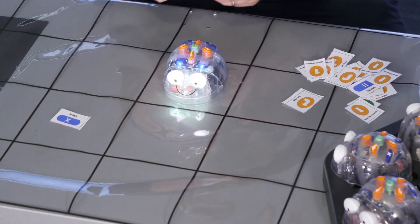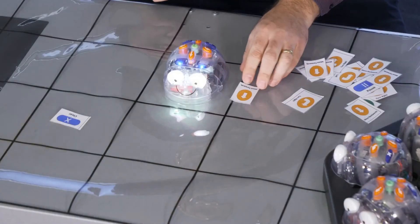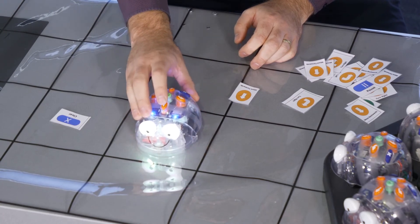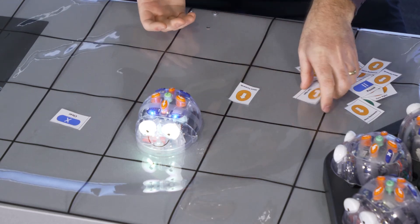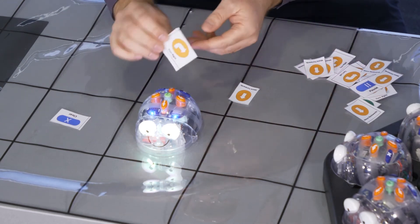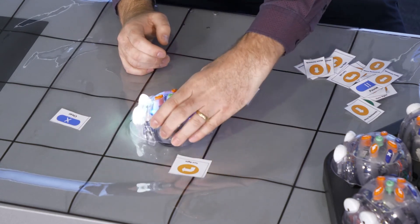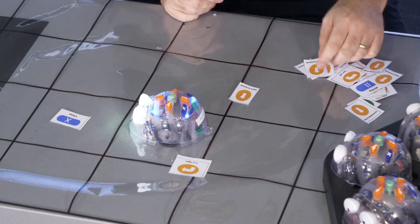The first step in our algorithm is to move forward. I place that card down on the mat, move the robot forward to where it needs to go, and press the forward orange button. The robot then needs to turn right, so I grab a turn right card, place that down on the mat, turn the robot, and press the turn right button.